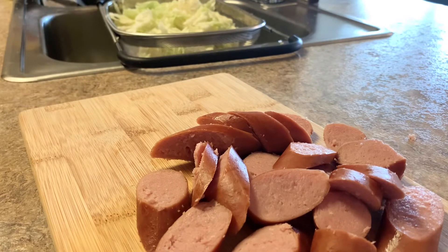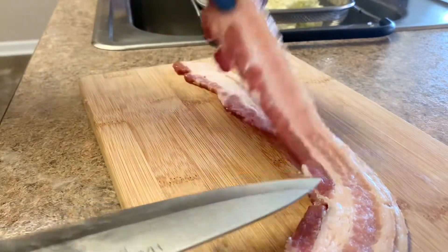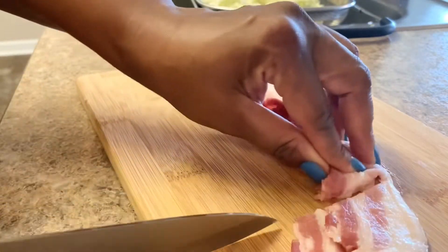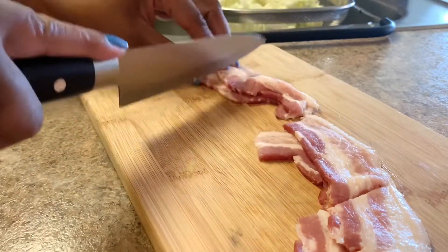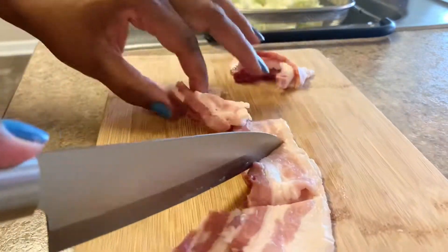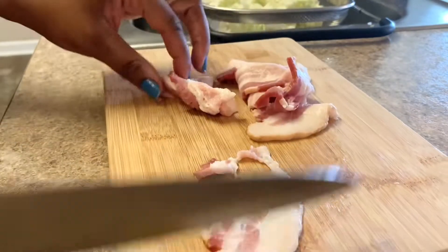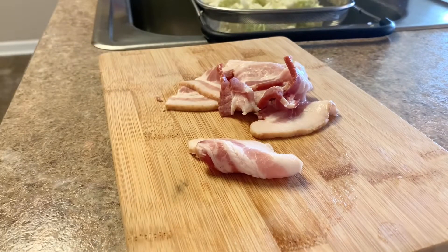Now I'm going to cut up some bacon, and that's going to be just for the grease of the cabbage. I'm only using two strips of bacon. You can use three, four, however many you want, but this is all I want. I'm going to cut this up in four parts, and then we are ready to start getting prepared to fry our cabbage.